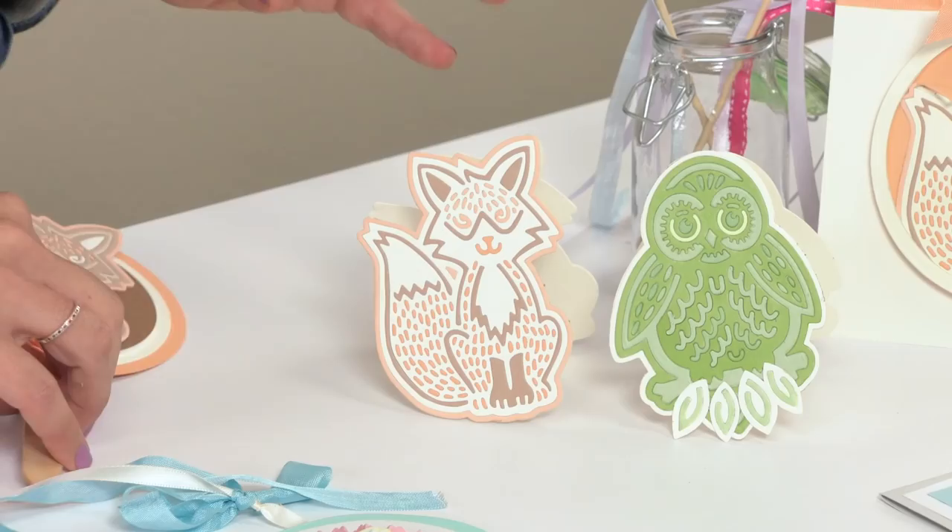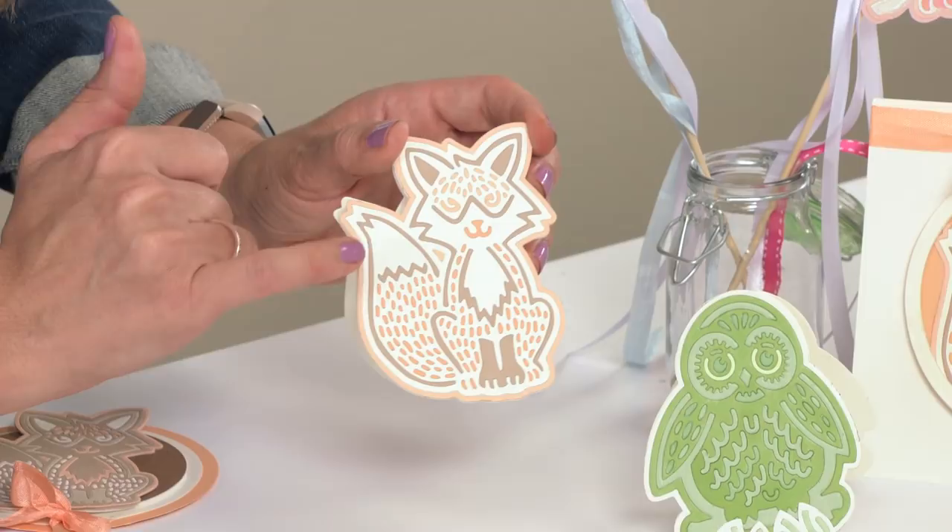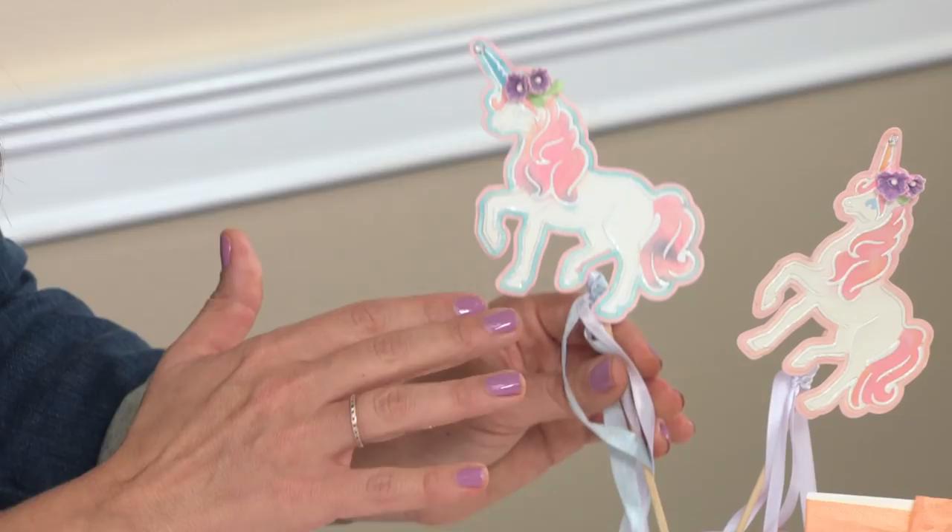So we have our fox here, but let's take a look at the other kinds of projects you can make. With our fox and our owl here, we actually cut on the fold to create a uniquely shaped card base, and again we layered all of those intricate pieces on top of each other to get all that beautiful detail.